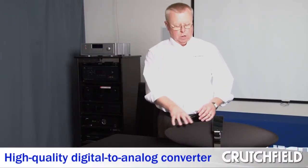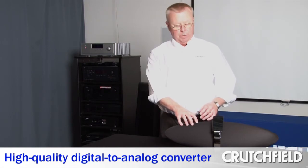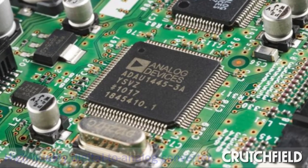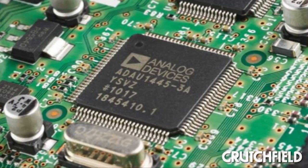We've also added a new digital-to-analog converter — a new 24-bit 96K D-to-A converter built into it, so we can really take advantage of high resolution as we send the signal through the now audiophile-grade digital signal processing.